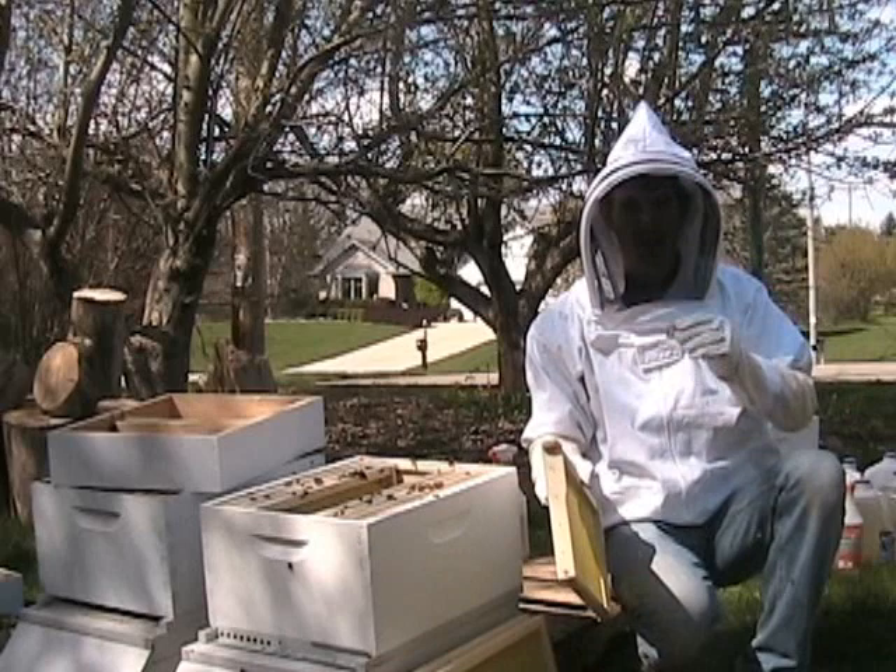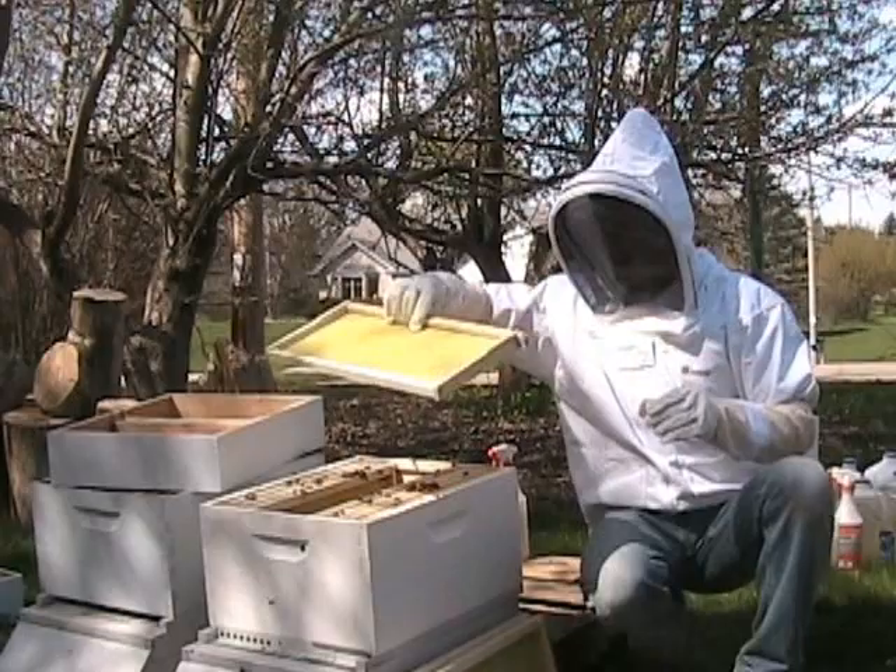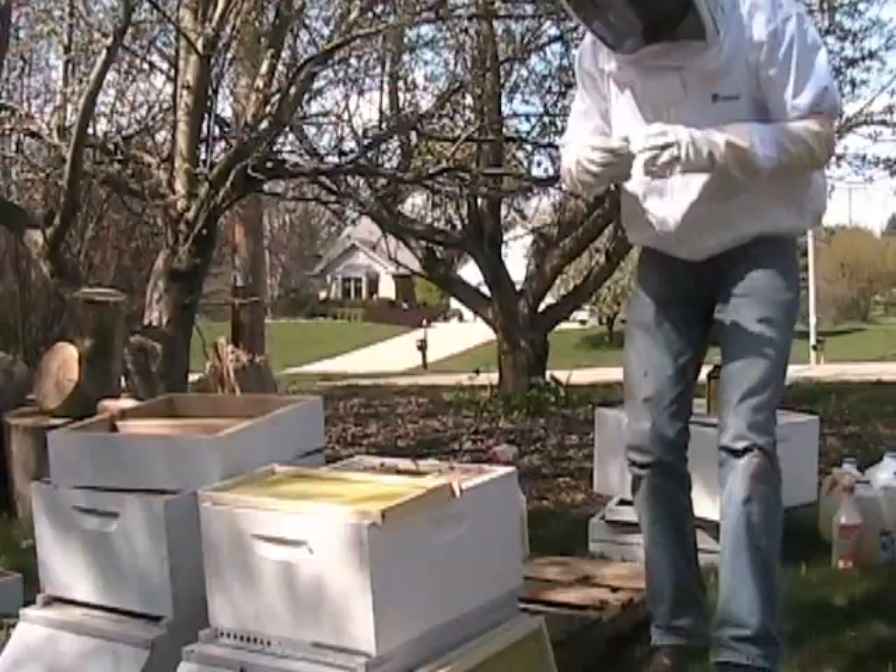If you're doing a direct release, the last thing you want is for your queen to fly off, because you'll probably never find her again. I cover half the hive with one of the extra frames and hold the queen down in there when I'm opening up the package.